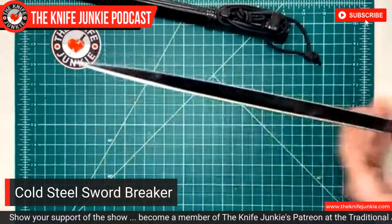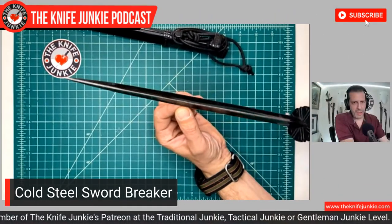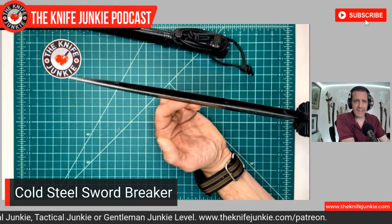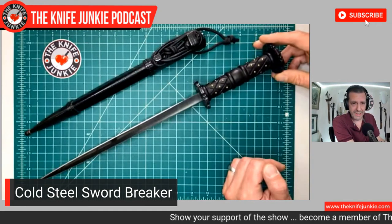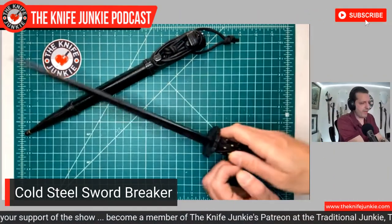I feel like the edges are not sharp enough to cut, so I don't know — am I overthinking the use of the Rondel Dagger? Am I underselling how nasty the thing is? Not sure, but I'm happy to have it. Thank you, Victor, for that gift.